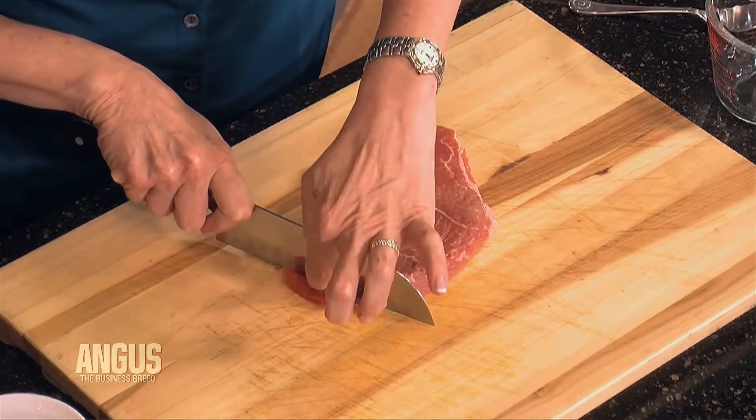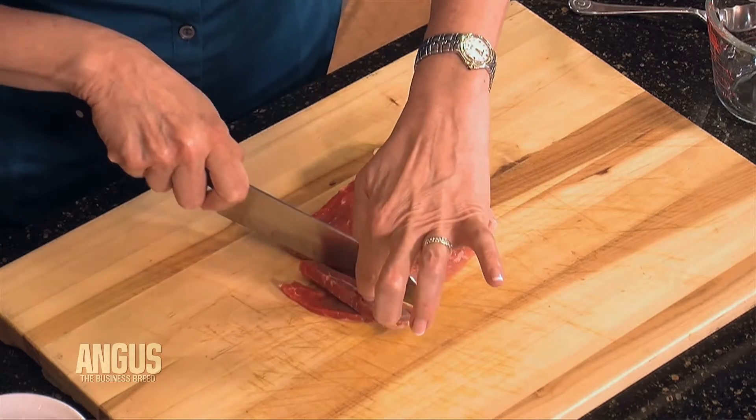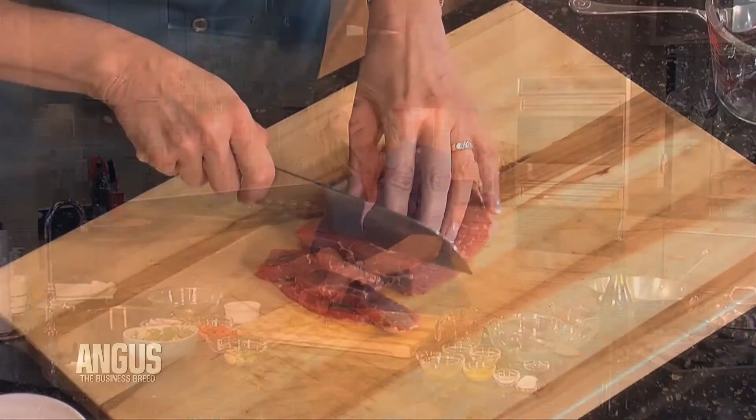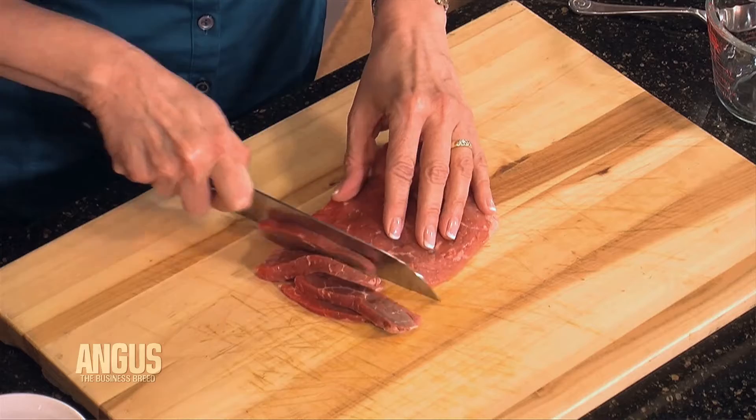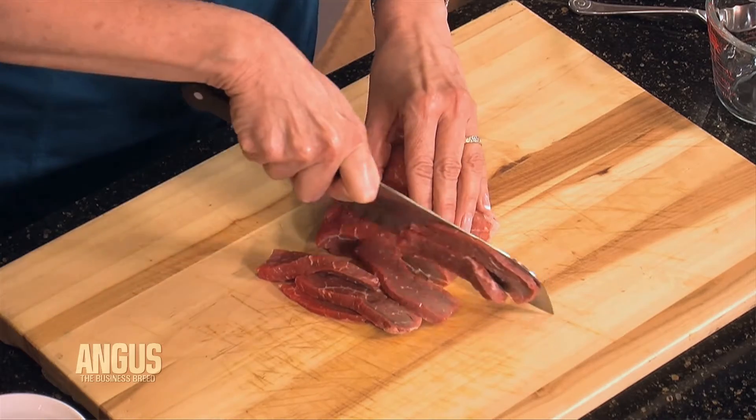What you want to start with is slicing the beef into thin slices. Here's a tip: it makes it a little bit easier if you throw it in the freezer for about 30 minutes before you start. It just firms up the beef, making it easier to get nice thin slices.